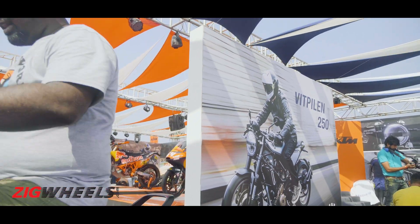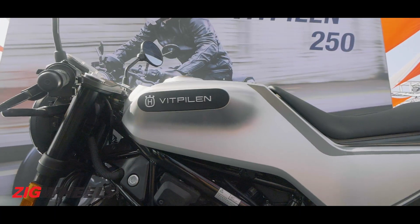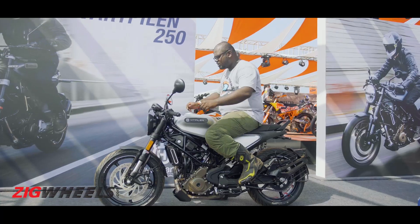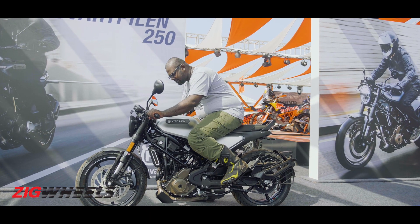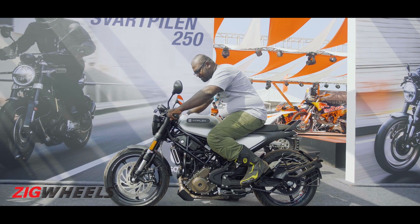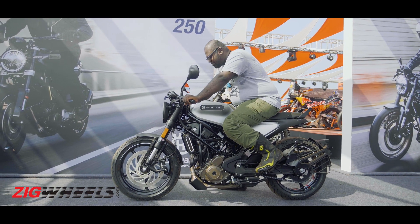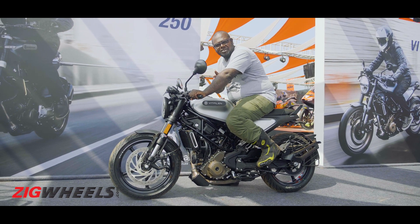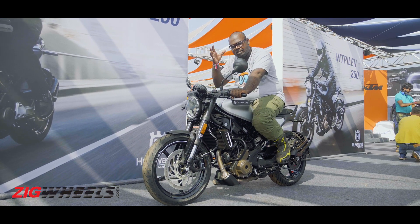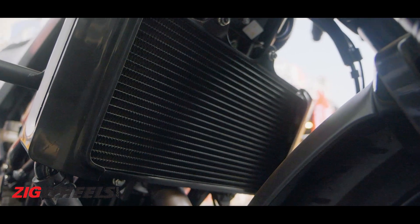The Vitpilen is a cafe racer, so it has sporty ergonomics. You get low-set clip-on handlebars and the foot pegs are slightly more rear set and up. In terms of the riding posture, it is more committed — it sits lower and has that sporty cafe racer vibe, which is nice. But this will be good only for urban riding, short breakfast rides maybe. It feels more like a city bike, while the Svartpilen is more suited for the highway.